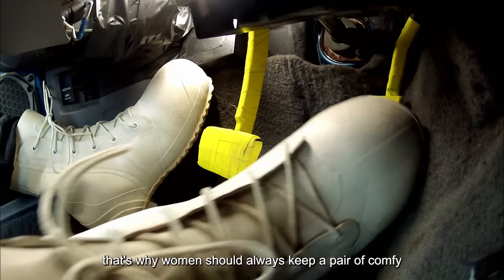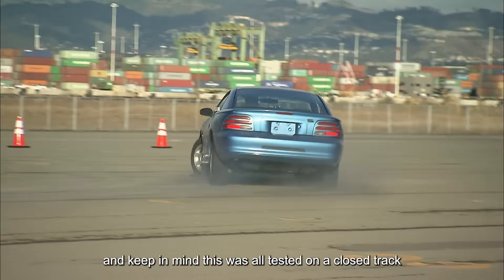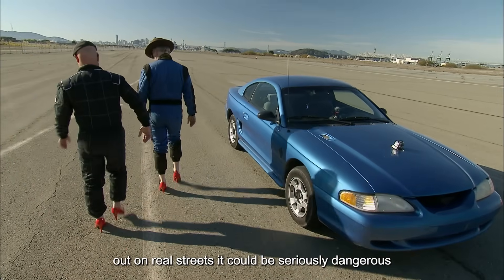That's why women should always keep a pair of comfy, flat shoes in the car for driving. And keep in mind, this was all tested on a closed track — out on real streets, it could be seriously dangerous.